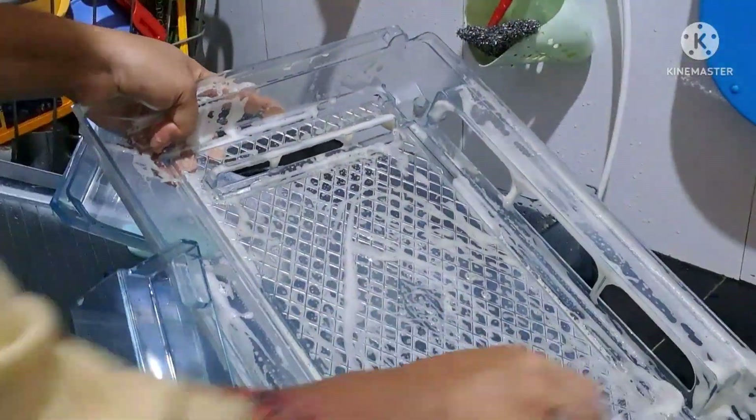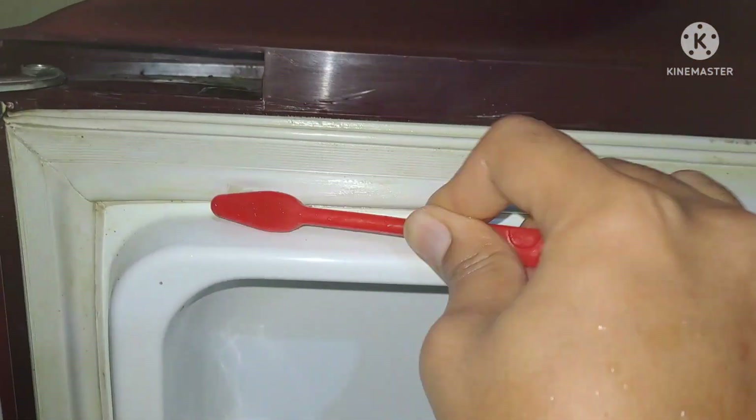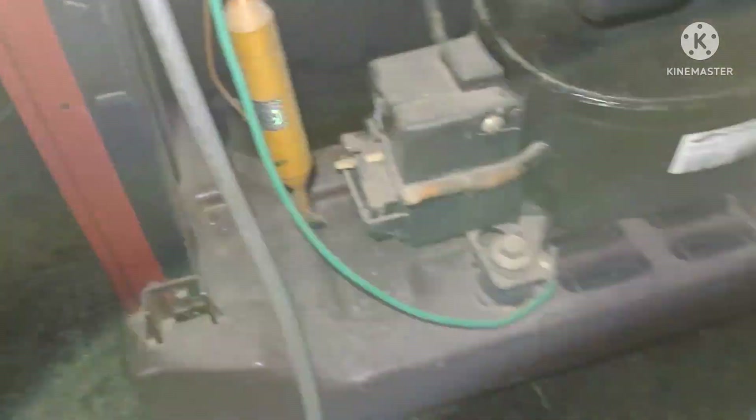I still have to clean the surface — the other side can be a disturbance. When it comes to the construction of the fridge, I have to clean it carefully. I will clean it on the front side and also on the back side.